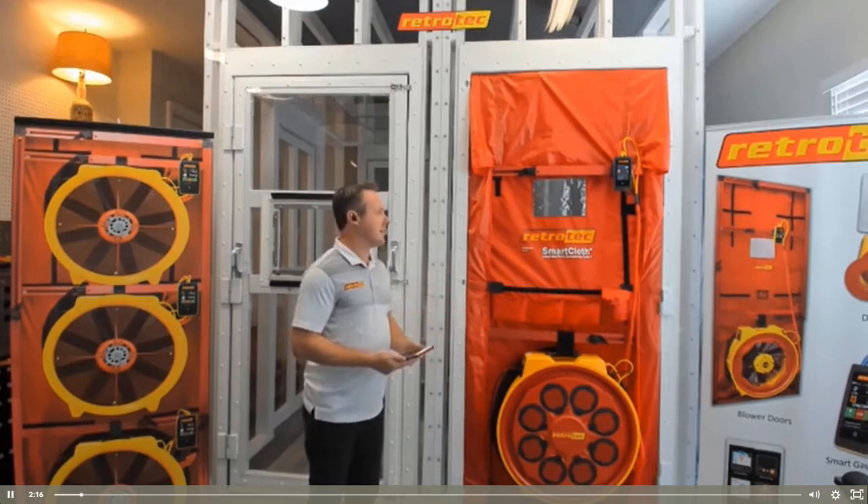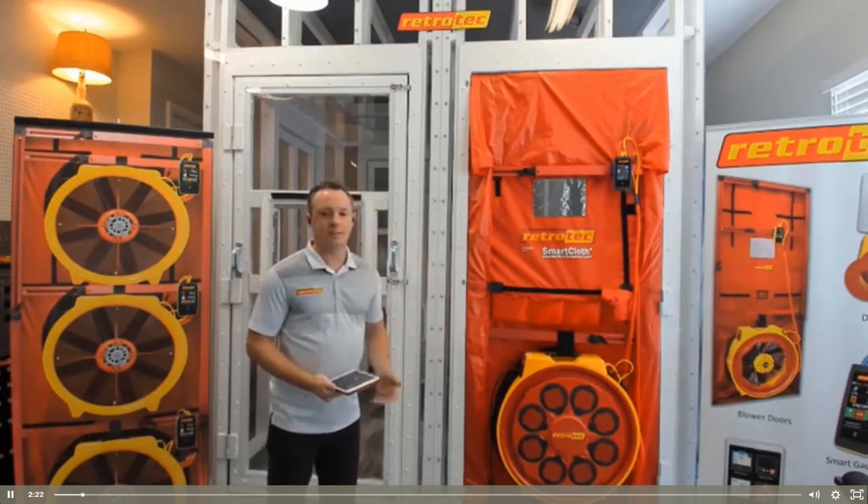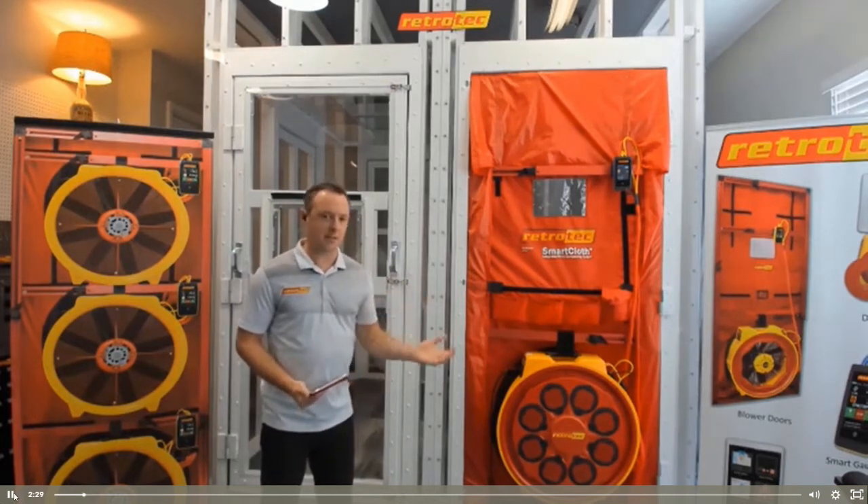Before we really dive in more into the equipment, I want to talk about why air tightness testing is important and how that can affect the homes that we live in, the offices we work in — basically anytime we're spending time in a building.